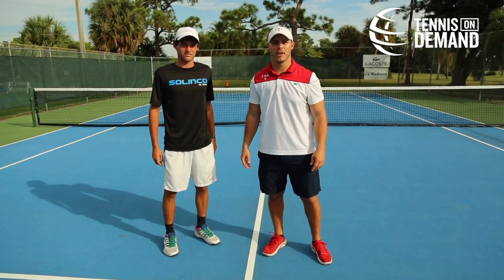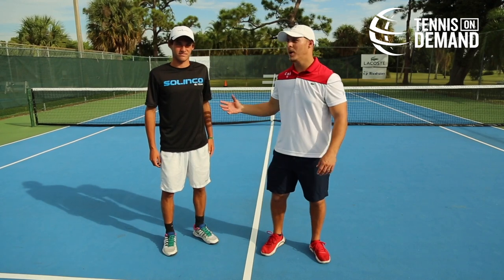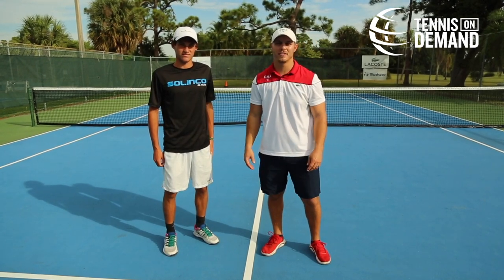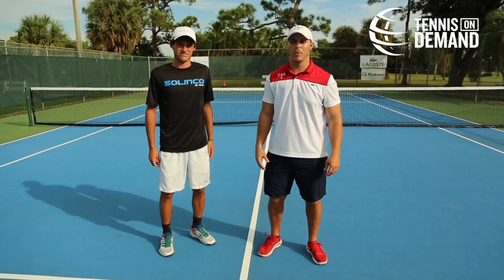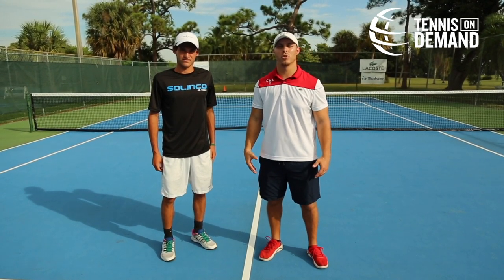Hello, my name is Brett Biller, Director of Performance at Club Med Academies. Today I'm here with Joao Credi, one of our junior tennis players in the academy, and we're going to be demonstrating five different exercises to help with hip and shoulder separation.